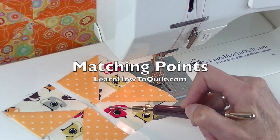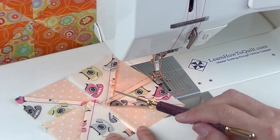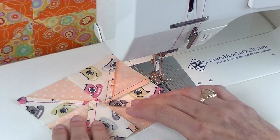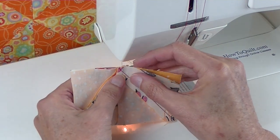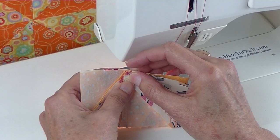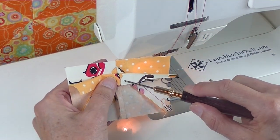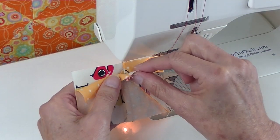I'm ready to match all of these seams in the center. The center seams have been pressed in opposite directions to make it easier for matching. When I put right sides together, these seams will push up against each other and nestle in place. Now all I need to do is get these tips right here to line up, and I can do that by eyeballing it.